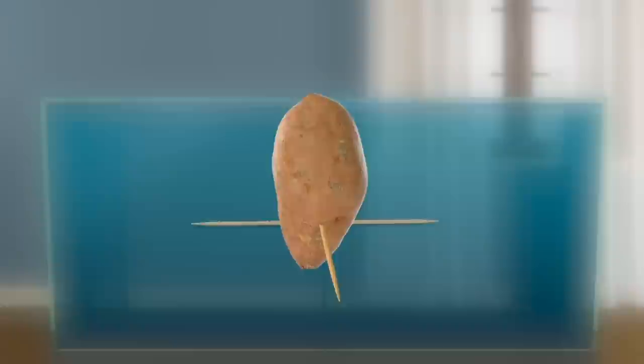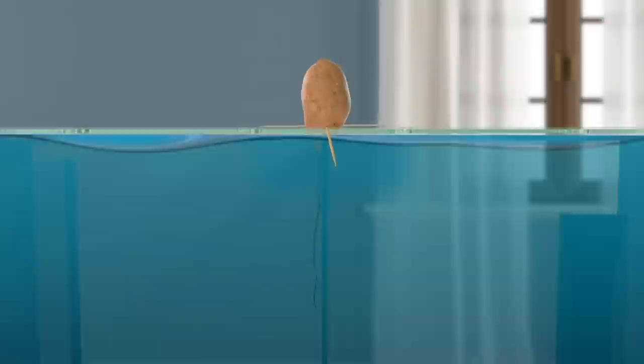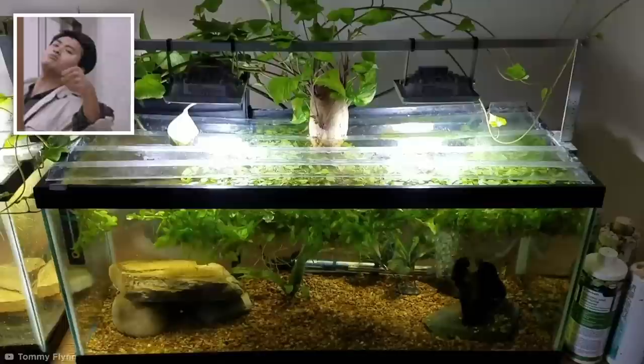If you have any old sweet potatoes knocking around, they'll be perfect for a simple aquaponics setup. Pierce three toothpicks into the base of the sweet potato to suspend it over your fish tank, ensuring only the tip is submerged in the water — otherwise the whole vegetable will rot. Within a week, roots will begin to grow into the water and leaves will sprout upwards. Once your tank has been fully cycled and the beneficial nitrifying bacteria have taken hold, you can add the fish. Then sit back and admire as your sweet potato plant grows fed by fish poop. Don't worry — it doesn't affect the taste.